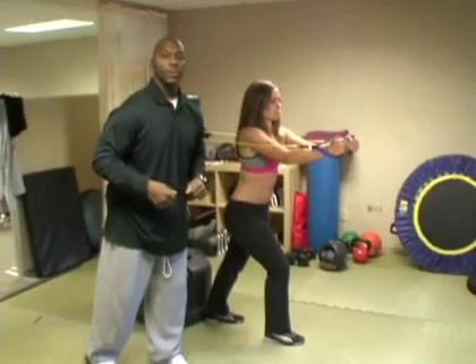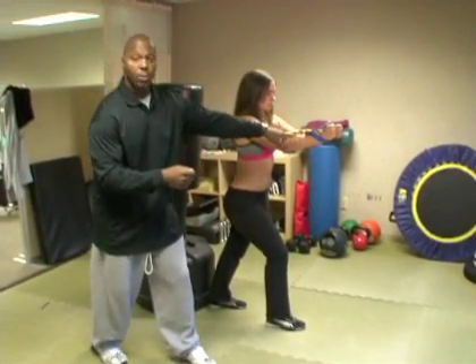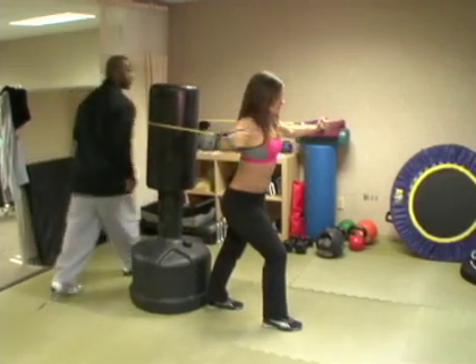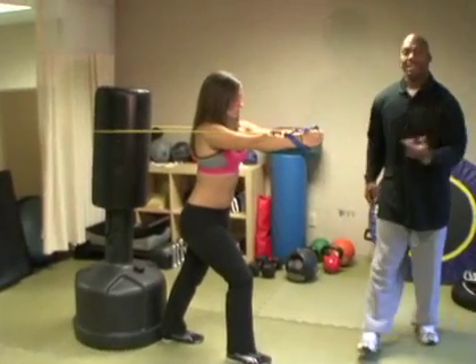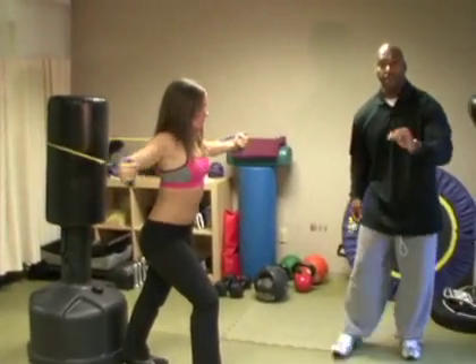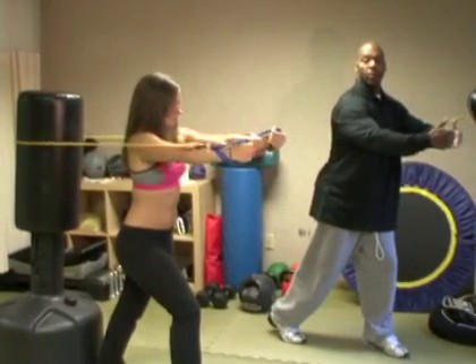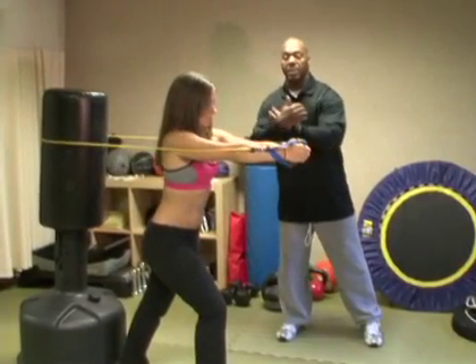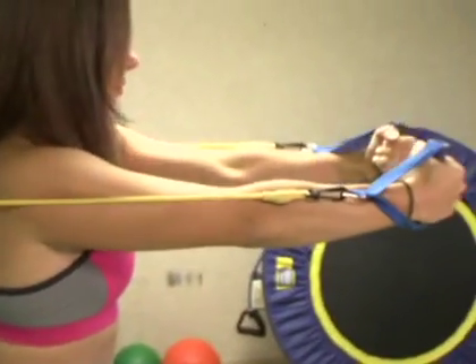The third move today is the pectoral fly. She keeps a neutral grip and now spreads out as if she is hugging a tree — the movement simulates hugging a tree. She's coming out wide; notice her elbows are slightly bent, her wrists are slightly bent. Coming in, squeezing, taking her time — not rushing — squeezing and flexing.